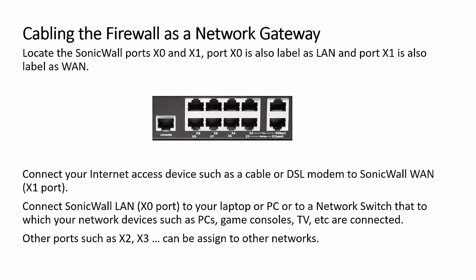Let's discuss cabling the firewall as a network gateway. Locate port X0, also called LAN, and port X1, also called WAN. Connect the WAN port to the cable or DSL modem for internet access. Connect the LAN port to your PC, laptop, game console, printer, or other network devices. Other ports, such as X2, X3, and up, can be assigned to other networks.